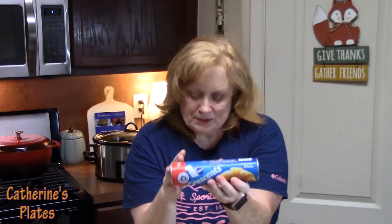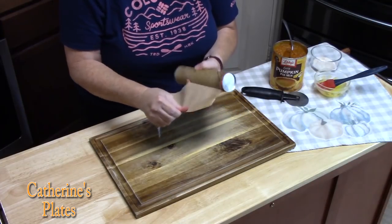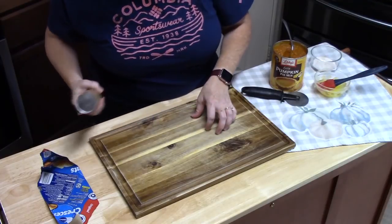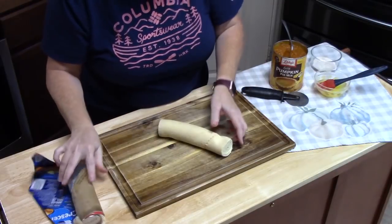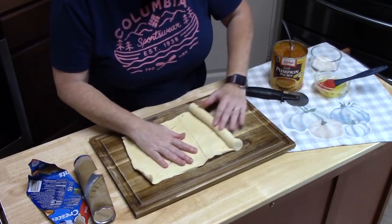Get your can of crescent rolls. I'm going to start taking them out of the package and laying them down on a cutting board. The tip here is to make sure you leave your crescent rolls in the refrigerator as long as possible, because when you pull them out they start getting soft and we want to use them fast.